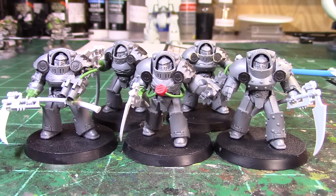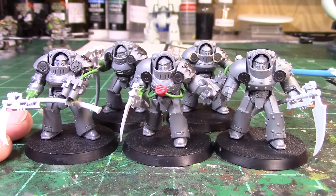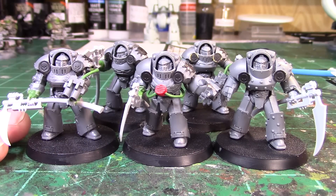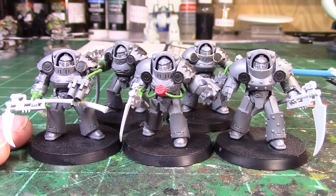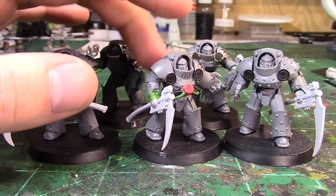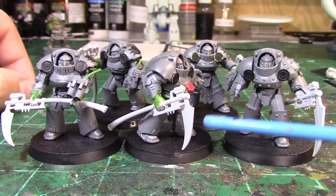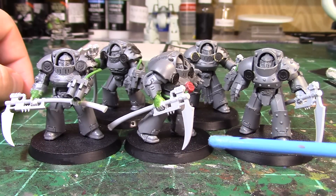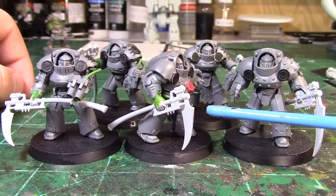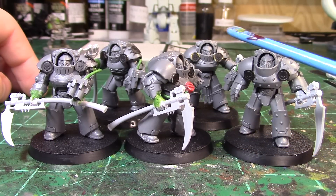The idea with these models is we have Tartaros terminators, which is what the death shroud models are based off of, and the Death Guard legion power scythe upgrade packs from Forge World. These are newer kits that give you the option to get power scythes to put on your Marines. So we've combined the Tartaros terminators from Burning of Prospero with this upgrade kit and come up with some death shroud.